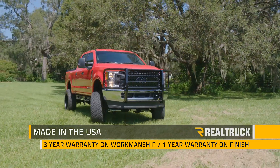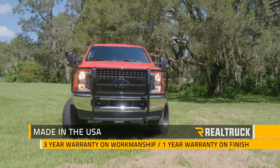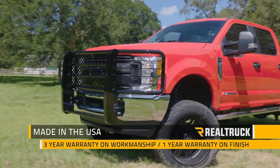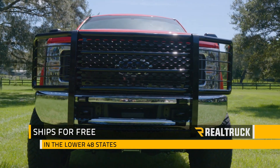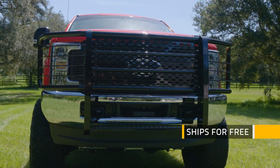The Rancher Grill Guard is made right here in the USA and comes with a three-year warranty on the workmanship and a one-year warranty on the finish. We also ship them for free anywhere in the lower 48 states. If you have any questions, give us a call or visit us online.